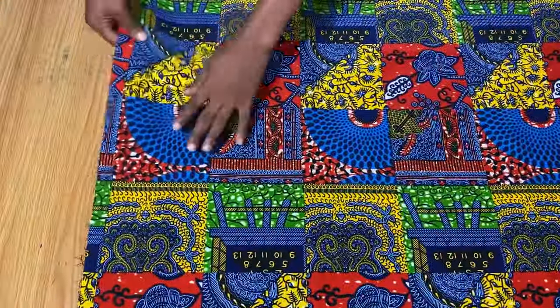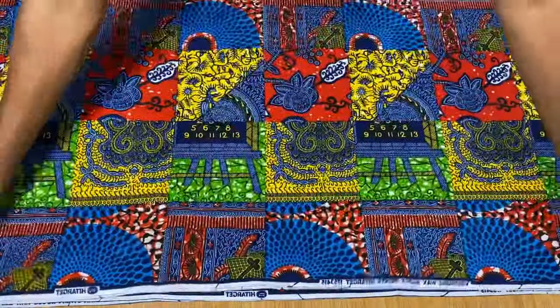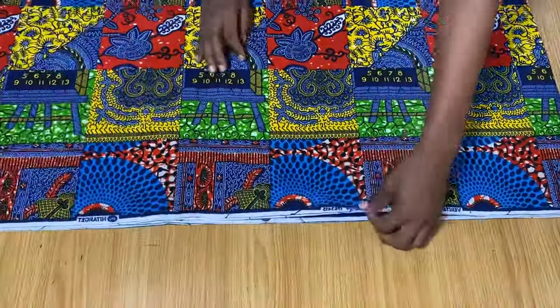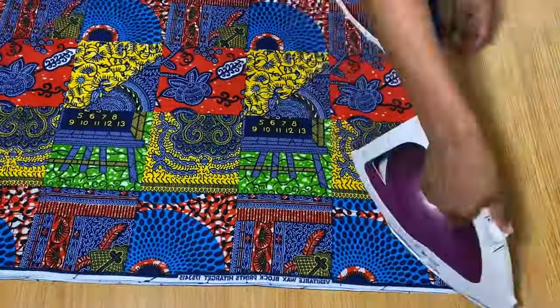This is the fold we did — folded into two. Now I'm going to fold it again, this time into four, so we have one, two, three, and four. This way we're going to be cutting the front and the back of this caftan together. I also go ahead and iron everything out so that it's straight.